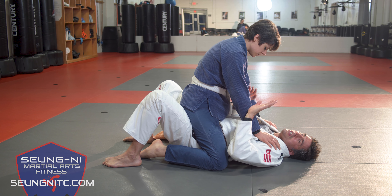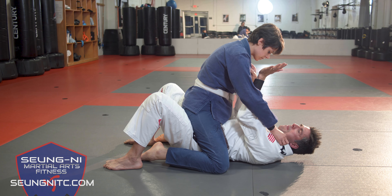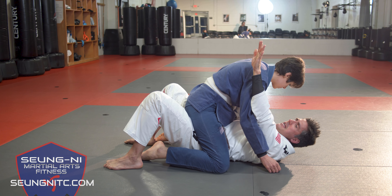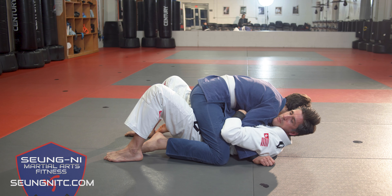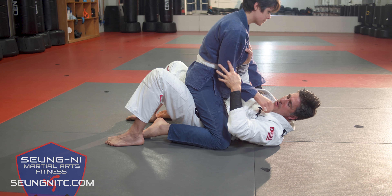That's bad for me because I want to topple her over, so I'm trapping the leg, and then I want to bridge my hips up as high as I can, and once I get to the apex, I'm going to roll her over to her back. Roll from there and now I'm in the guard position.